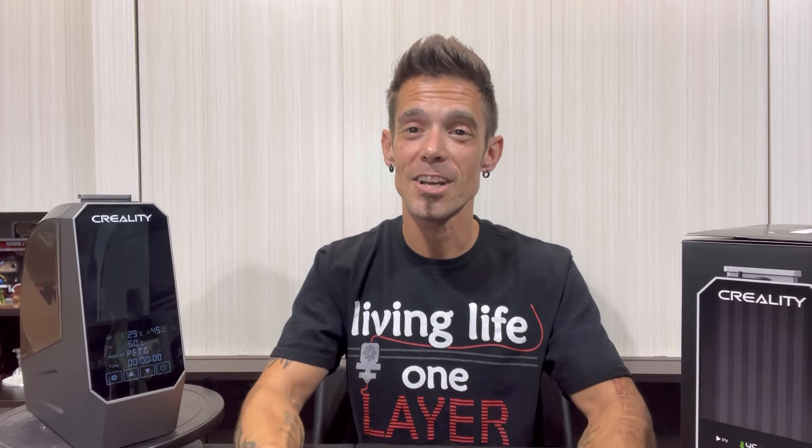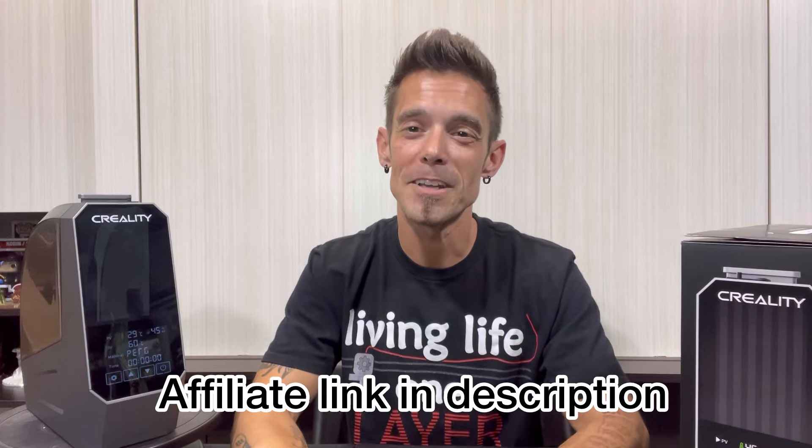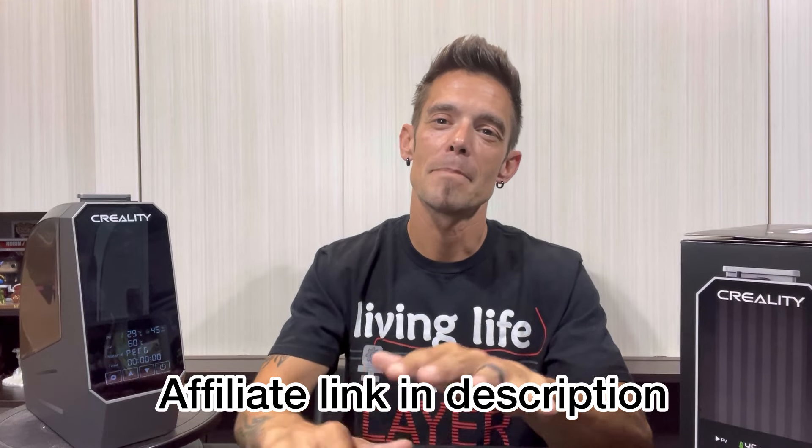That's it for this video guys. Make sure to go ahead and pick up the Creality SpacePi filament dryer — absolutely awesome product. Follow me on social media, let me know what you're working on, and let me know if any of my tips, tricks, or product reviews have helped you in your 3D printing journey. Make sure to give me a thumbs up, drop me a comment, and click that subscribe button. Until next time, it's DW out.